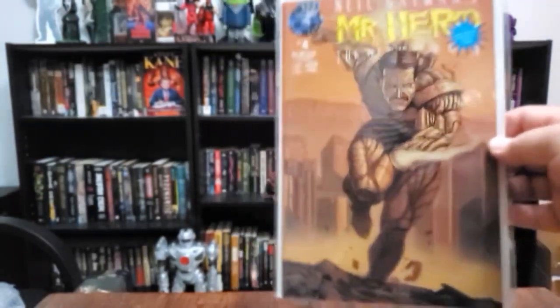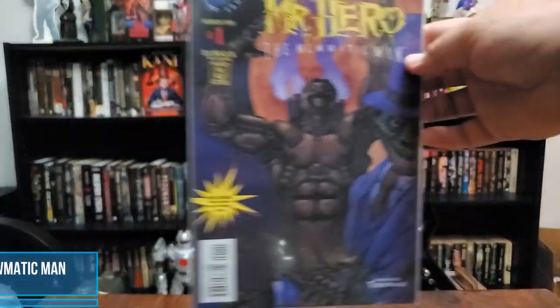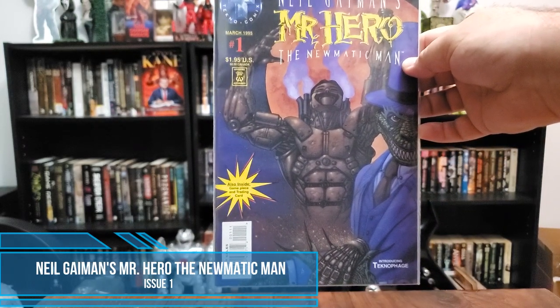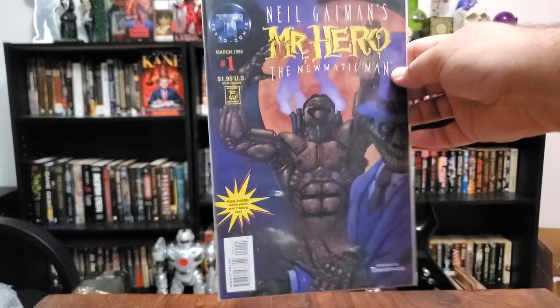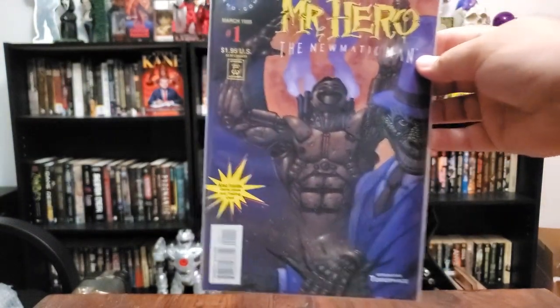Anywho, that's Neil Gaiman's Mr. Hero. We got a bunch of other books — we've got Neil Gaiman's Mr. Hero number four, and issue number one: The Pneumatic Man, Mr. Hero The Pneumatic Man by Techno Comics. That's awesome. Also included: Game Piece and Trading Card — hot diggity damn.